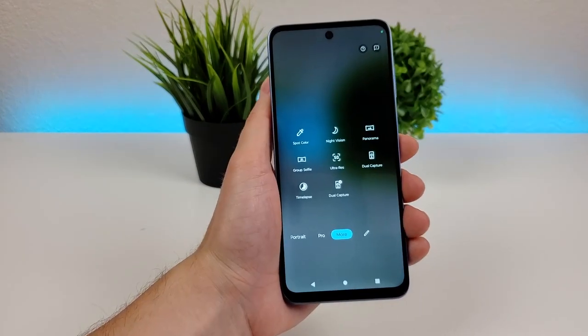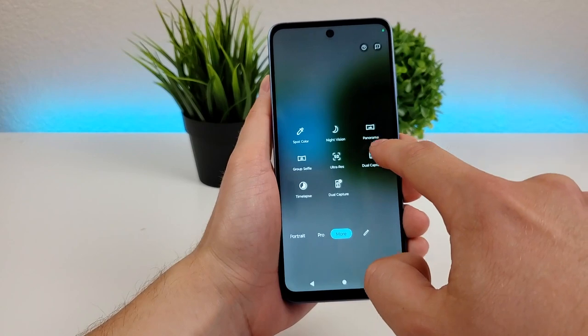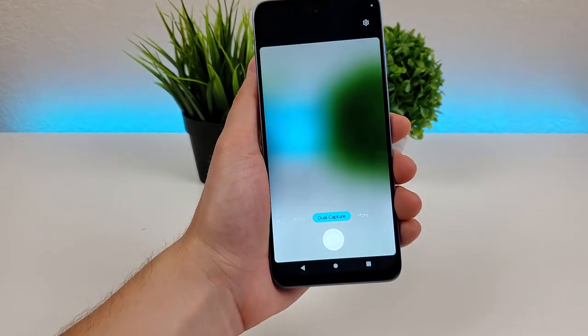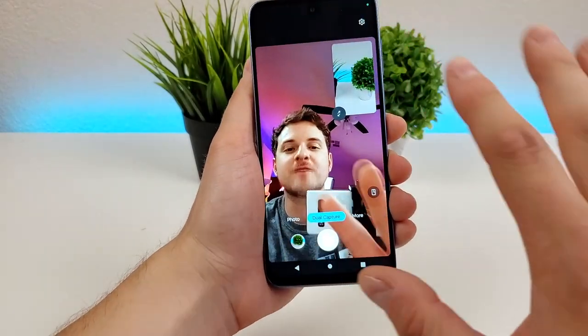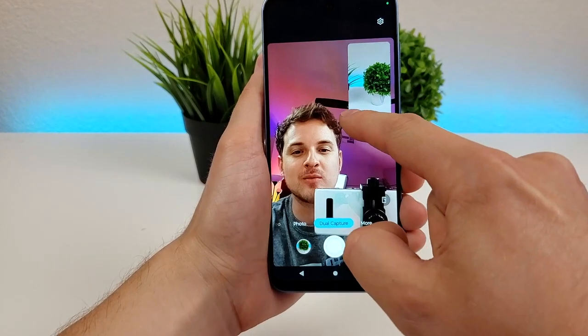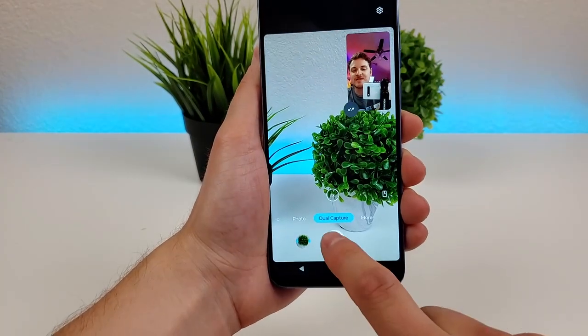Back in the more tab there's night vision, panorama, group selfie, ultra res which I already showed you, and dual capture. With dual capture, you can capture both the front camera and rear camera at the same time, and you can also pick which camera is the dominant camera — that's really cool.